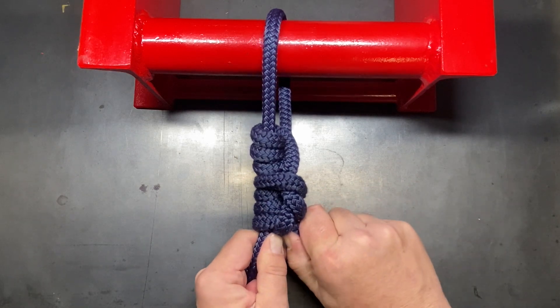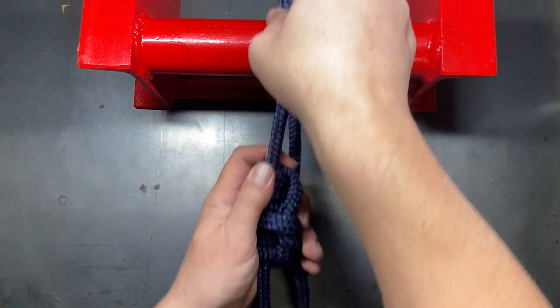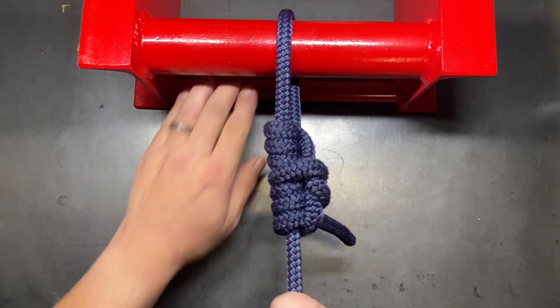Make sure everything is nice and uniform and snug, and now we have our adjustable loop knot where you can easily slide it in any direction, but as soon as you put tension on it — much like the Prusik loop — it will not give.